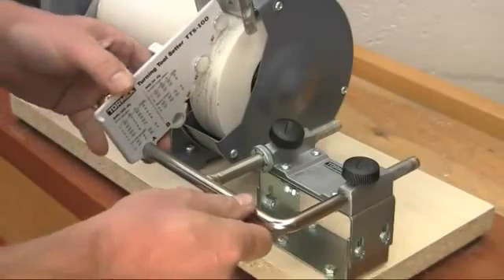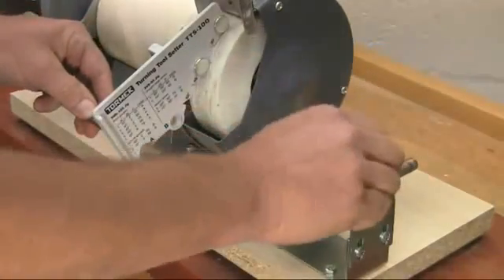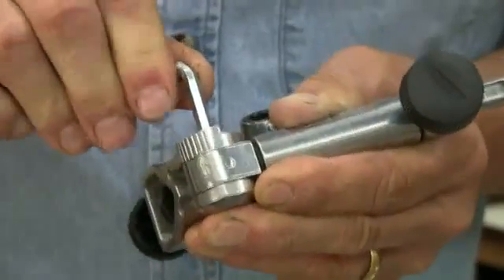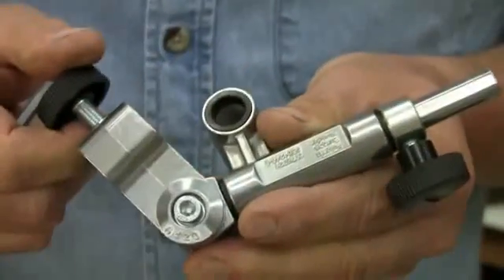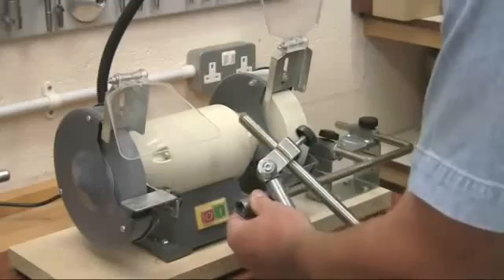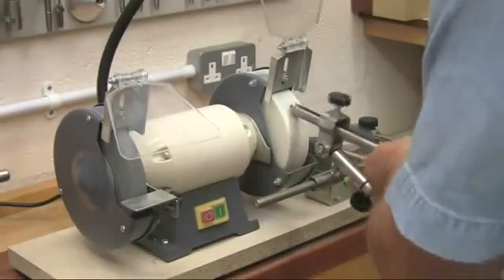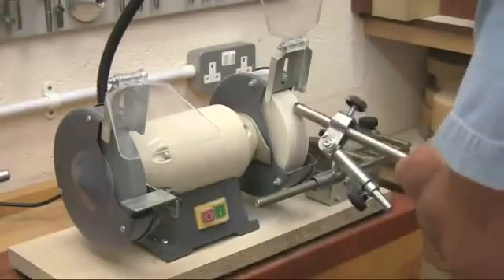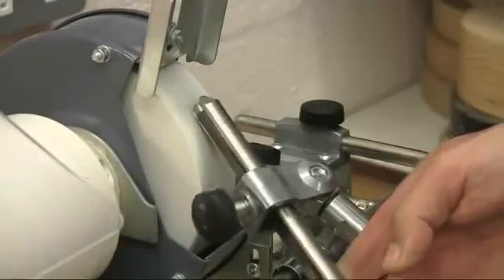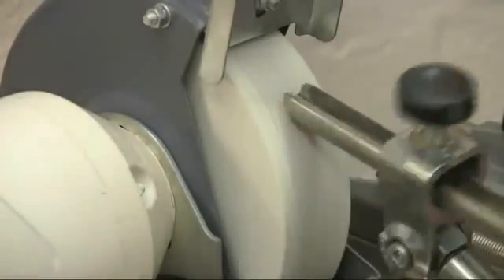Start by setting the universal support position using the TTS-100 — as you can see this takes just a few seconds. Then adjust the gouge jig SVD-185 to give the required shape of grind; the instructions for this are in the excellent handbook. Now just slide the jig onto the support bar and swing it over a few times on the revolving wheel, rolling it over on its side to grind the corners back. You do need to take care here not to overheat the tool, but the shape forms quickly leaving a perfect even bevel.